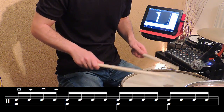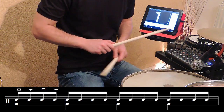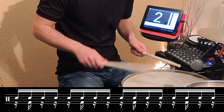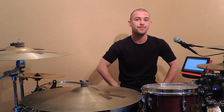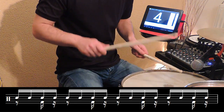Nous allons commencer par la première double croche — main droite si vous êtes droitier, main gauche si vous êtes gaucher. Ensuite, nous allons passer à la deuxième double croche, main gauche si vous êtes droitier, main droite si vous êtes gaucher. Vous avez compris le principe, on passe à la troisième double croche, et enfin la quatrième.